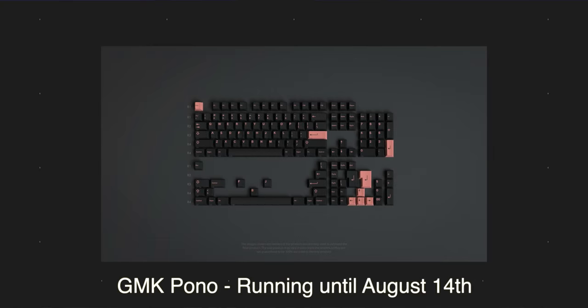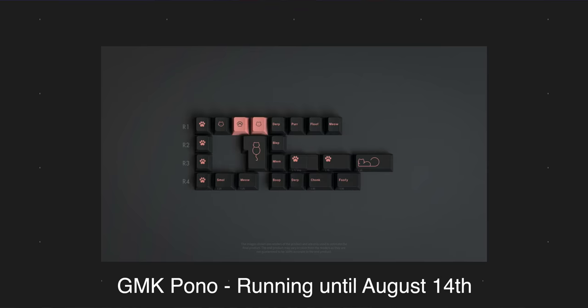Next we have the GMK Pono Pono, for all of you cat lovers out there. These are running for $125 and the keycaps are black, which makes the pink lettering pop out even more. The novelties have a bunch of cat references on the enter key and escape keys. I'm more of a dog person, but I gotta admit this is one good-looking set.